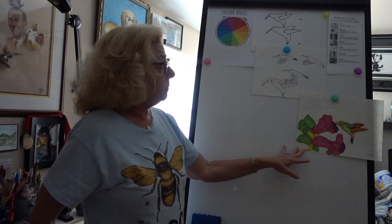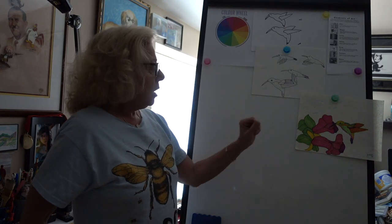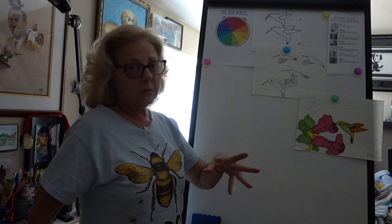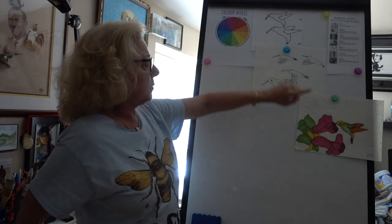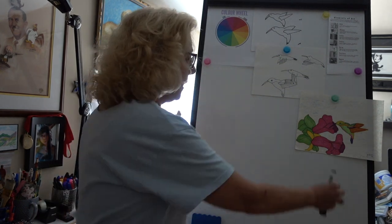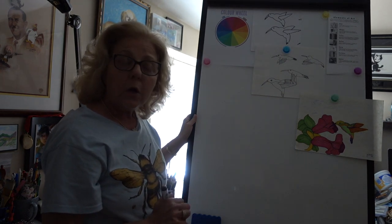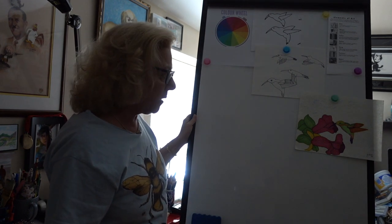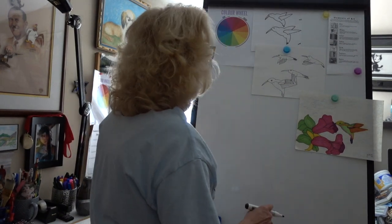I'm going to put my paper in the horizontal position — it's up to you. I'm going to teach you how to do this hummingbird today and these flowers, but remember there's lots of ways to do a hummingbird and lots of different positions that the wings are in. So think about what you want your picture to look like: how many hummingbirds do you want, where do you want them, where do you want your flowers? Remember that's your composition.